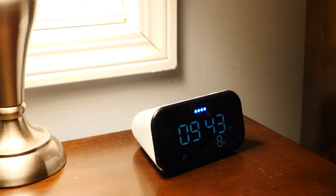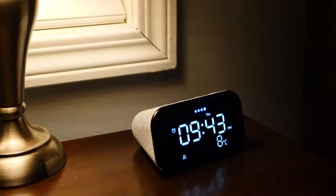Set an alarm for 8 a.m. Done. Your alarm's set for tomorrow at 8 a.m. Turn off the bedroom lamp. Turn on the nightlight.